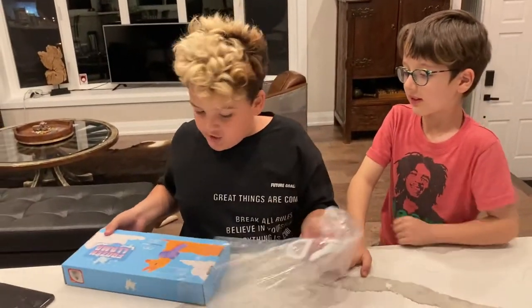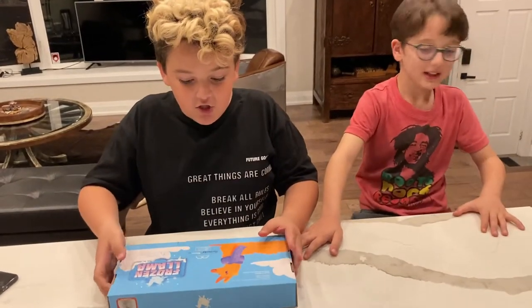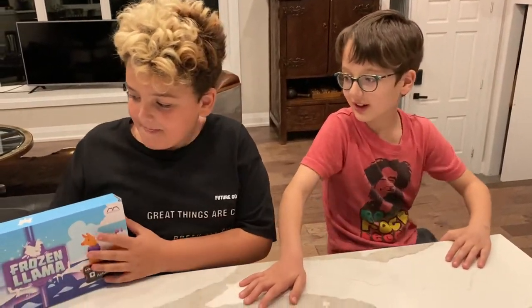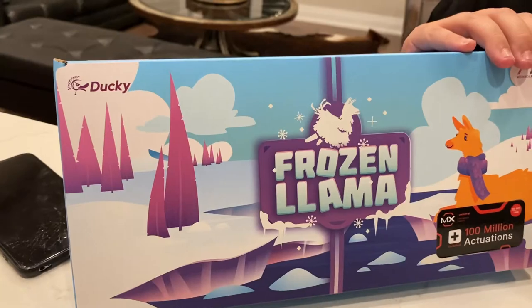Look at this. Is this keyboard sick looking? It is sick looking. It's a very nice design, very detailed.